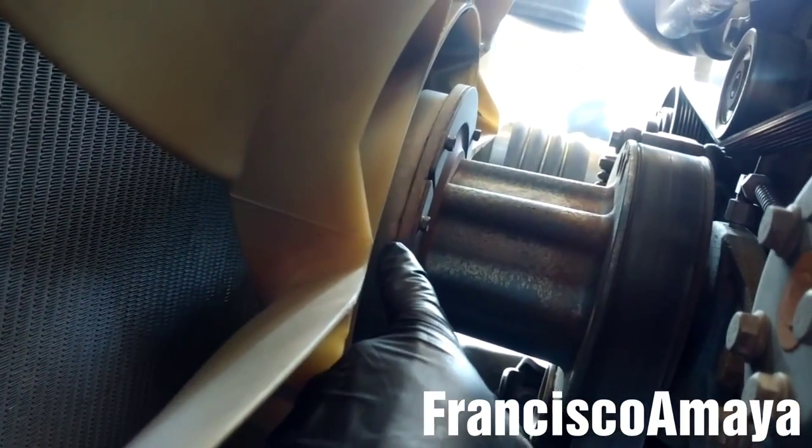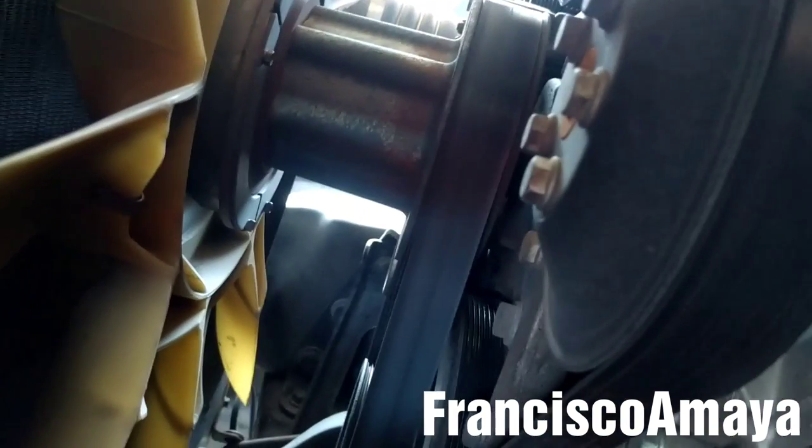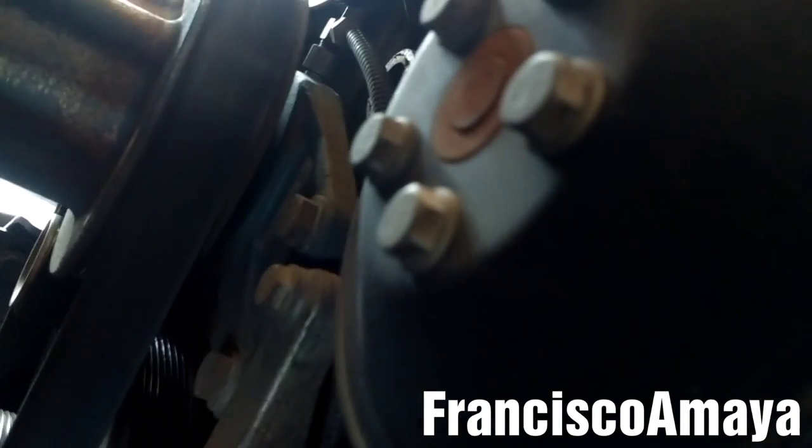So the fan clutch is this one right here. This is the fan clutch, and this is the fan clutch hub. We're just going to replace the fan clutch. But before replacing the fan clutch, inspect the hose that goes to the fan clutch.